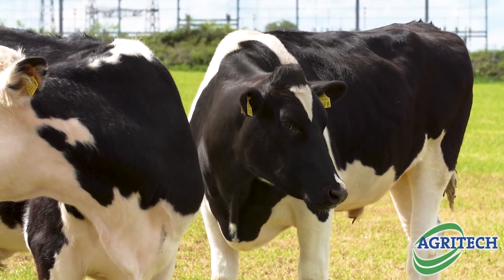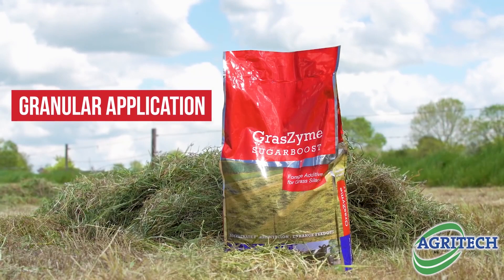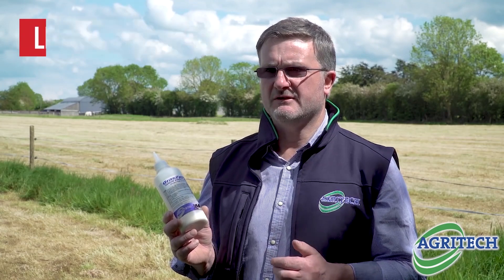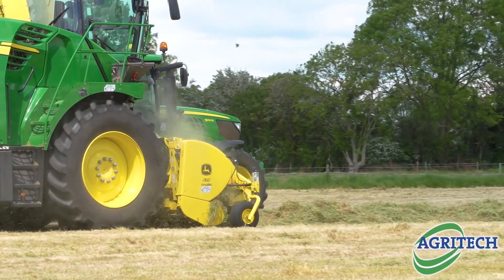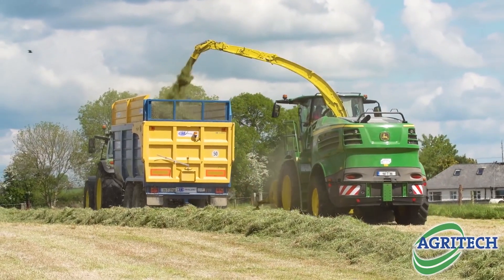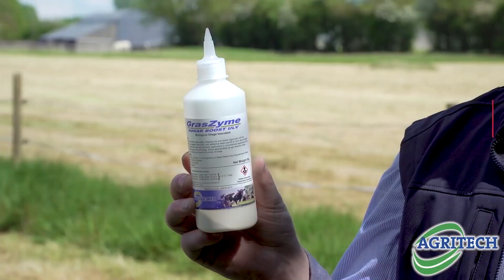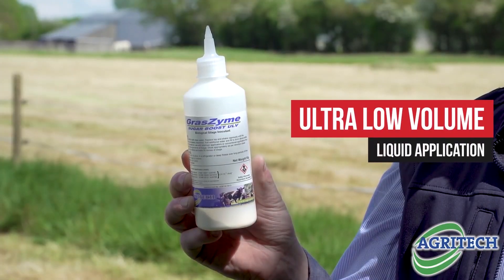We have three options available to farmers. We have our traditional product in a 20 kilo bag, which is a granule or free-flowing powder. Then we have a water-soluble option in a one kilo pack, which contains a bacteria feeder inside it — that gives you the added advantage that you can mix it the day before, so it's particularly suited to doing your own contracting or your own silage with wagons where you need to be just a little bit more prepared.